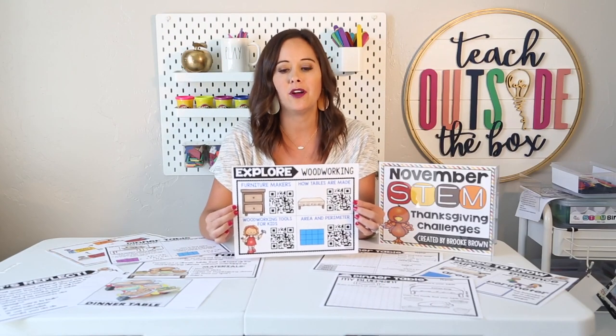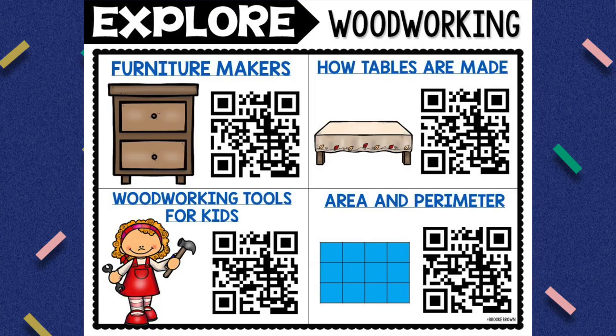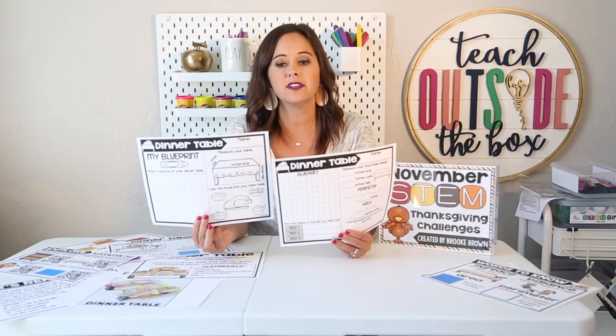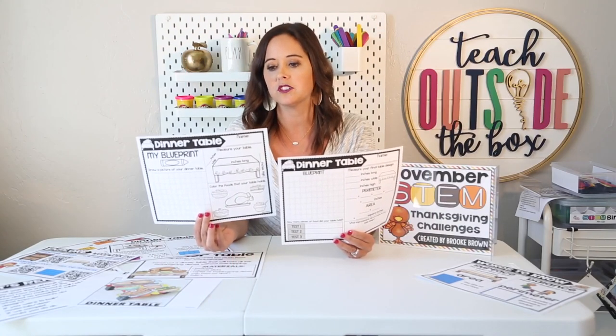We also want to prime our students' background knowledge by showing them some videos about the related structure. This video is about different furniture makers as a career, we discuss how tables are made and woodworking tools for kids, and then a song to help them remember the difference between area and perimeter. We also want to share key vocabulary words with our students before they begin the challenge so they can use those academic vocabulary terms as they're creating — concepts of surface, balance, area, and perimeter. I also have two different levels of student recording sheets for you to choose from.